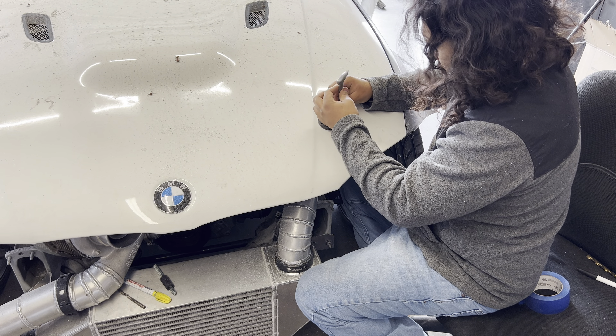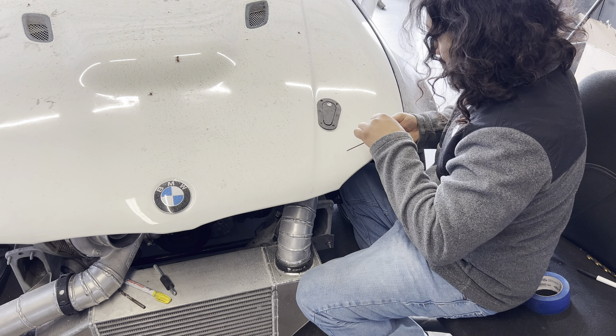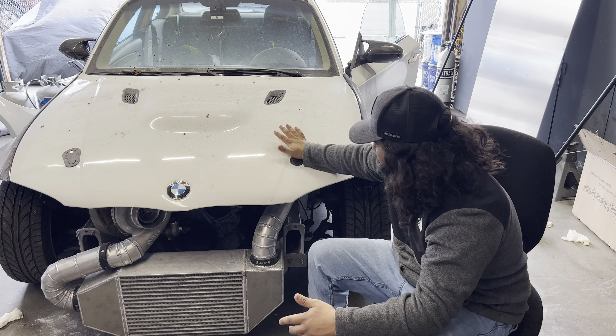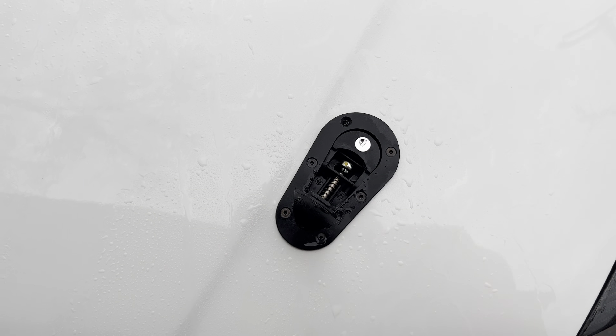So I made a tape template going around where this one ended up, so now I can peel this off, flip it upside down, transfer it over to that side, tape it down, and then mark where it needs to go. Then I can do the exact same thing and this will be a perfect mirror to the other one. Going to peel that off and transfer it over and do everything I did on this side onto that side.